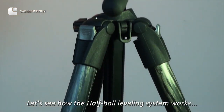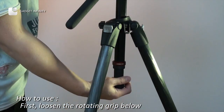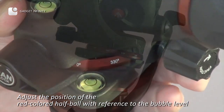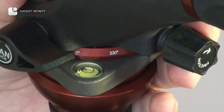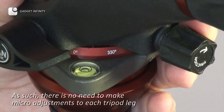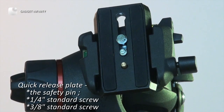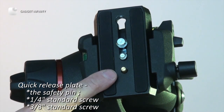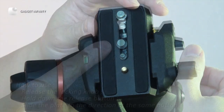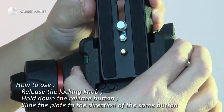Let's see how the half-ball leveling system works. First, loosen the rotating grip below. Adjust the position of the red-colored half-ball with reference to the bubble level, then check the lock when you are ready. As such, there is no need to make micro-adjustments to each tripod leg. Looking at the quick release plate: the safety pin, a quarter-inch and a 3/8-inch standard screw. Release the locking knob, hold down the release button, and slide the plate in the direction of that button.